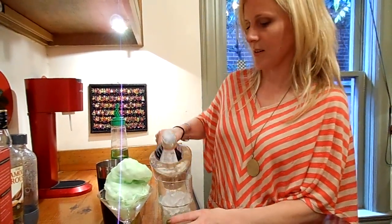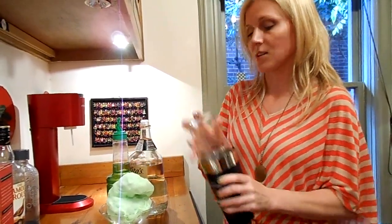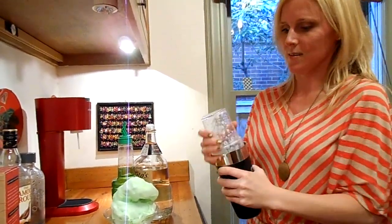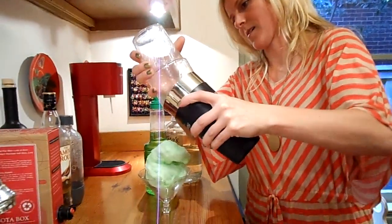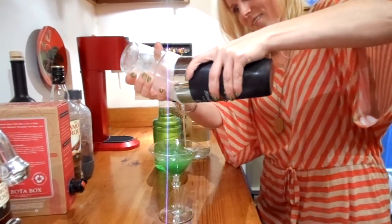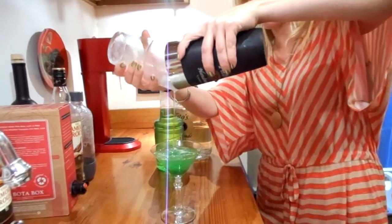And shake it up. Just pour it over the top. Watch as it just melts — deliciousness into that glass. And there you go.